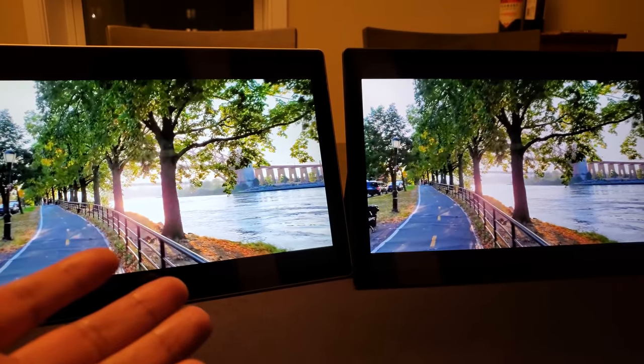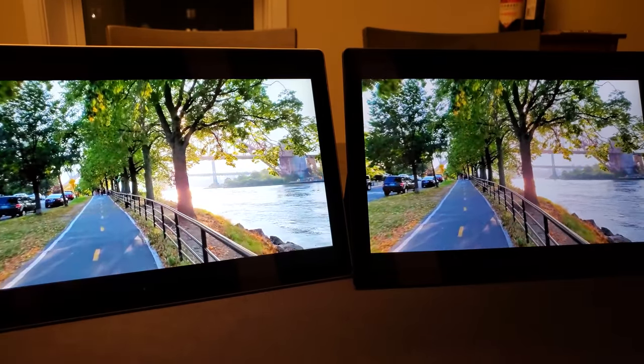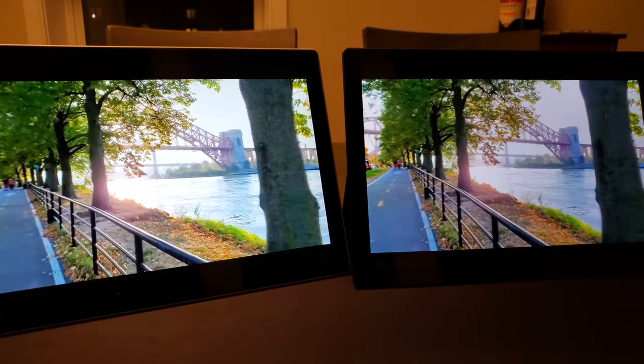I want to go ahead and play an old video review of a product, just showing both of them playing simultaneously, to play a few moments of the video on both devices at the same time.